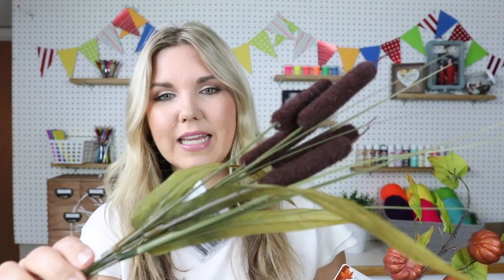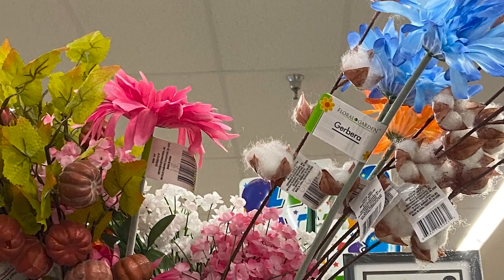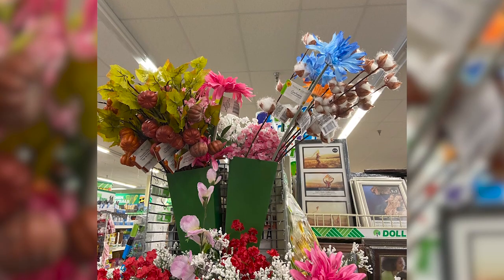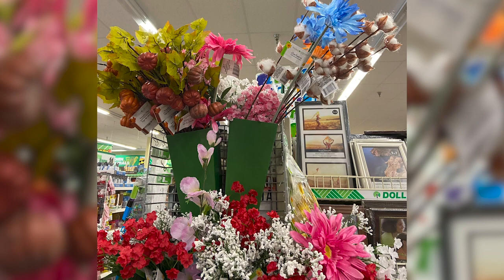I also really like these little cattails. They come in some different colors, but I think the brown ones look the most realistic, so I grabbed several of those. I've also seen cotton stems out at two different stores — those are always really hard to find. I will say the quality isn't as good as in years past, but they'll definitely be nice. I didn't pick any up because I already have a bunch of them.